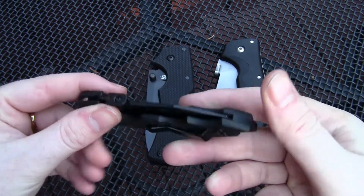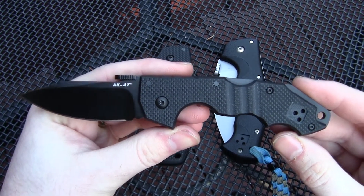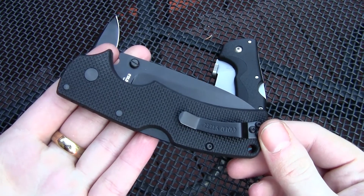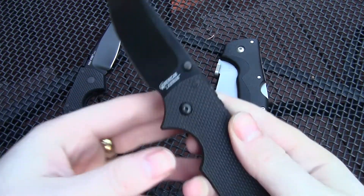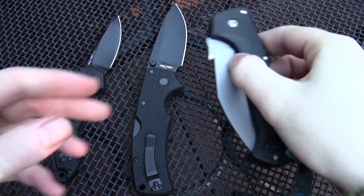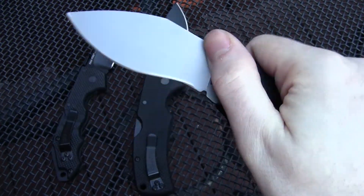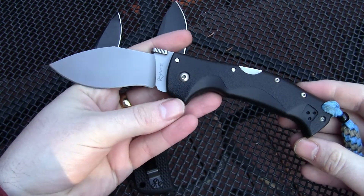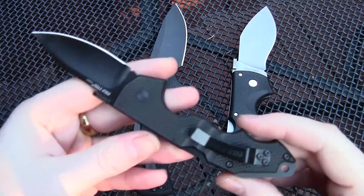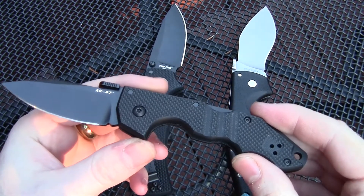This is the Mini AK-47, the American Lawman, and the Rajah-3. The Mini AK is by far the smallest of these three obviously. It's a very lightweight knife.